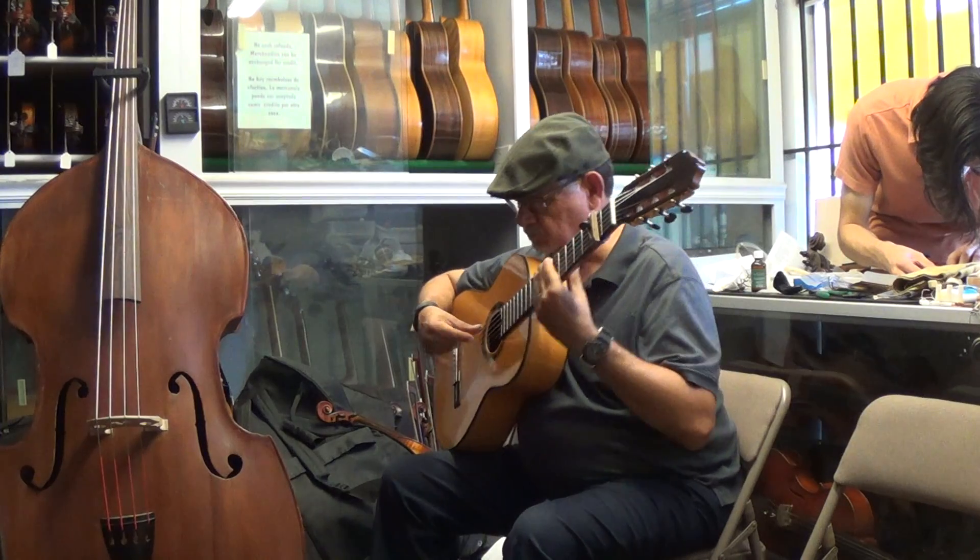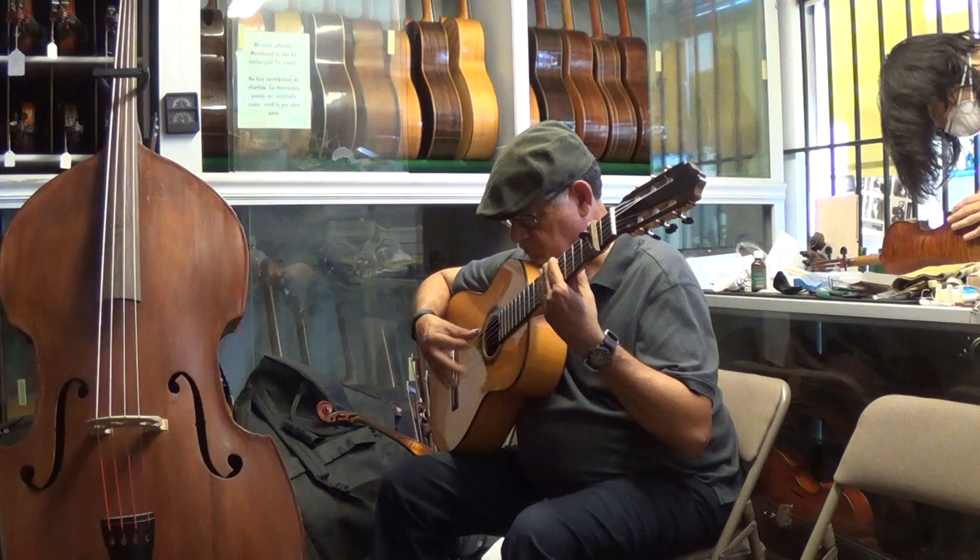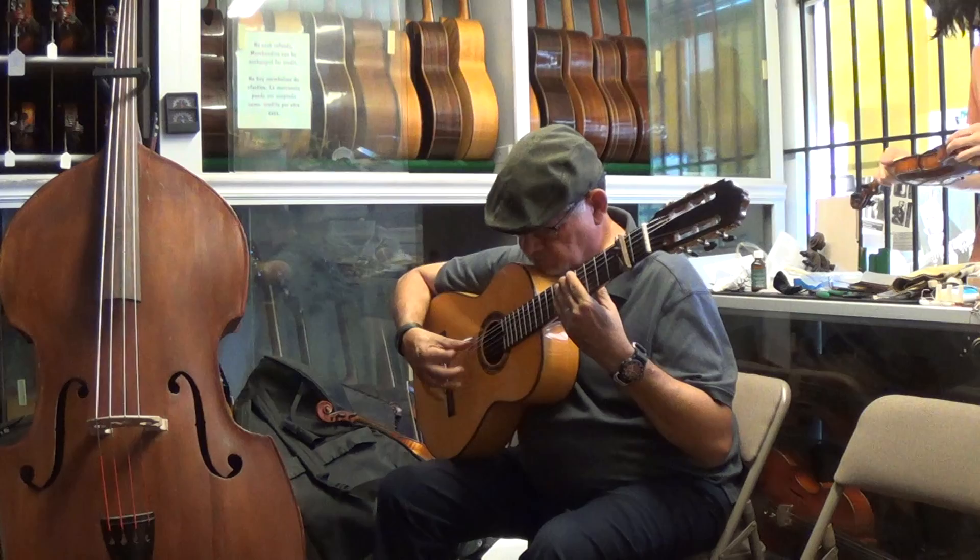This is Ricardo Bustias. He's going to play a Bulería on a Luis Molina Model 34 2017 Flamenco. This is the version that does not have the two bottom chevrons, just the 7 fan brace system. Go ahead.